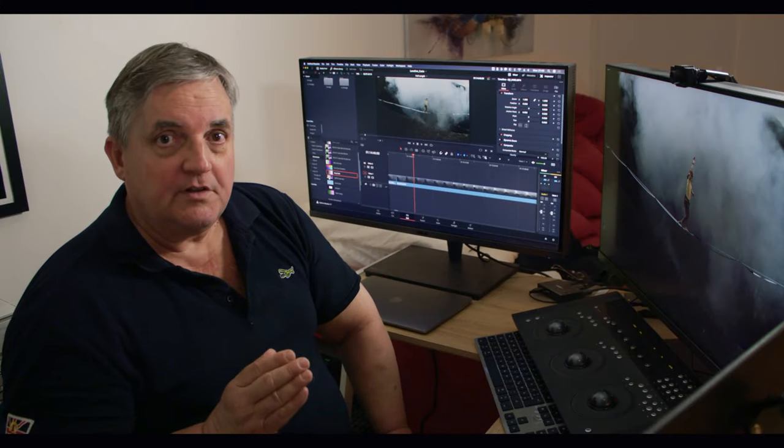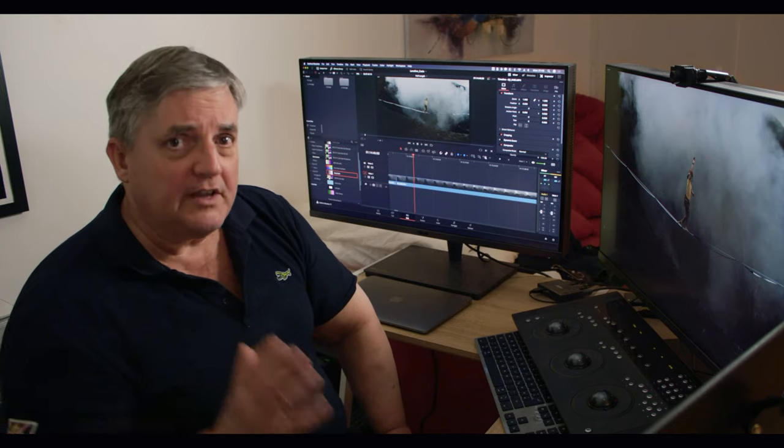It's really something you should consider for your grading monitor, even for a VFX suite or edit suite or anything like that. It's really a sensational monitor.